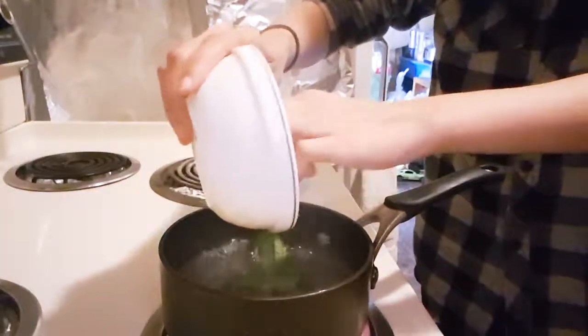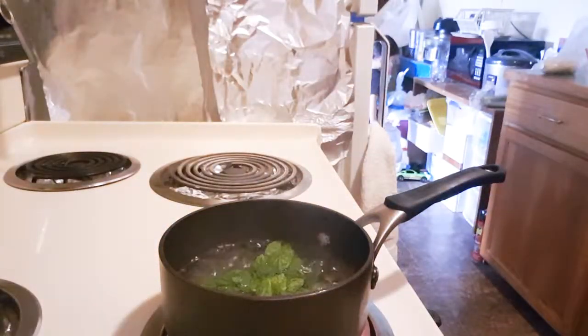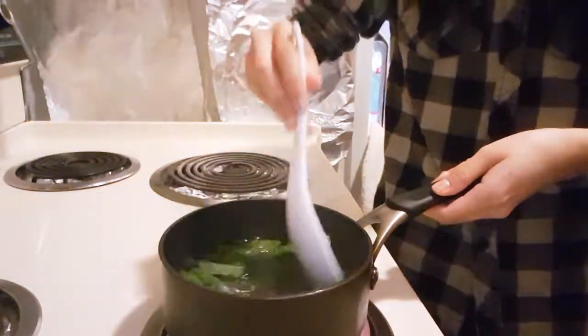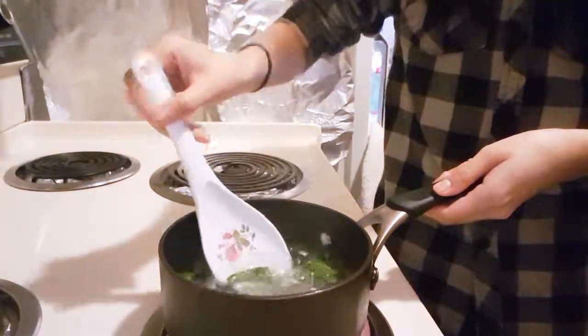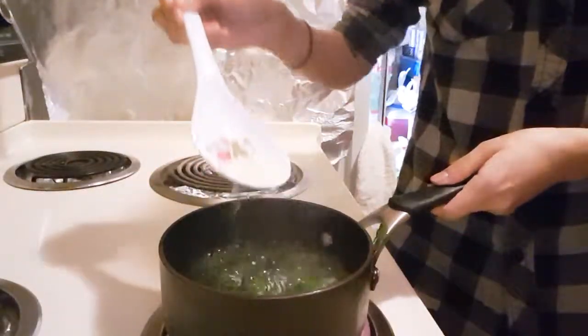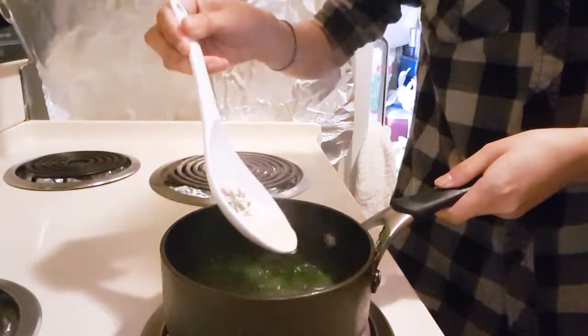Boil one and a half cup of water in a saucepan on high heat. Add a quarter cup of mint leaves when the water starts boiling. Boil it for 5 minutes. Best to mix this around. After 5 minutes you should see the color of the water from the mint. Don't forget to drop the stove.